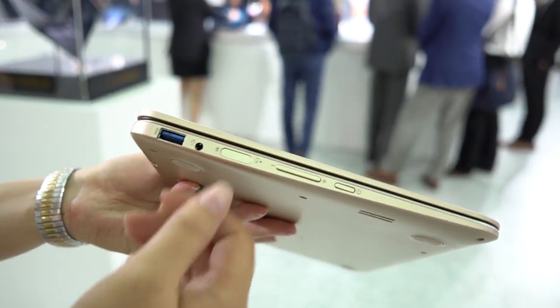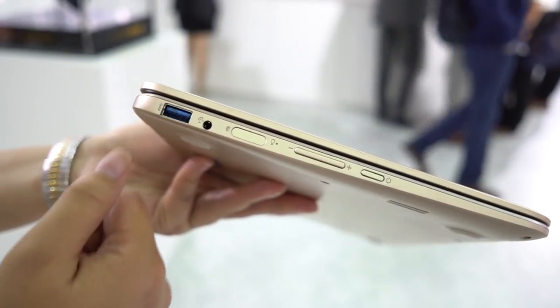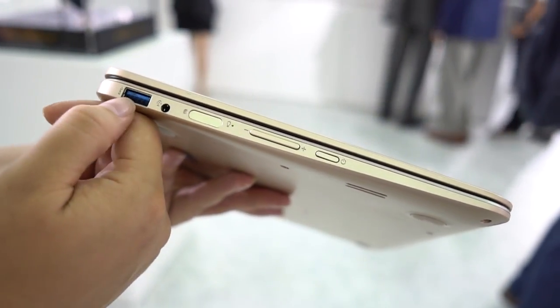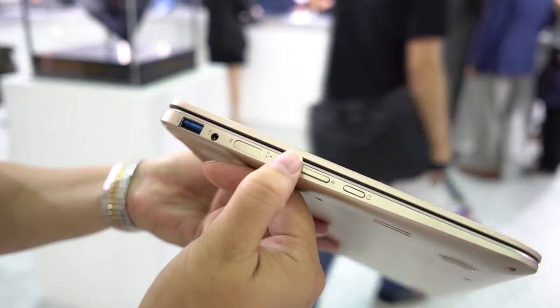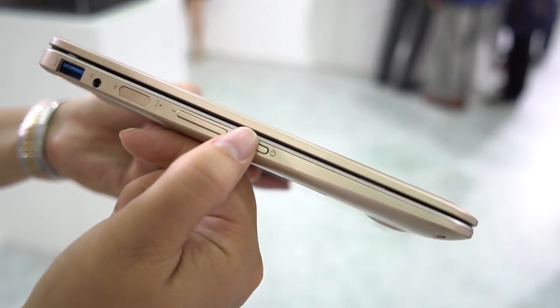When we close this up we have a very nice profile at around 16 millimeters. There is a fingerprint sensor so we have Windows Hello, a full-size USB port which is USB 3.0 in blue indicating fast transfer, and a volume rocker — that's a little bit wobbly, not a big fan of that. The power button is a little more recessed.